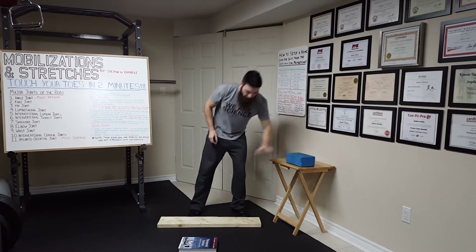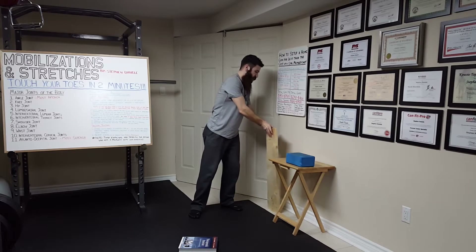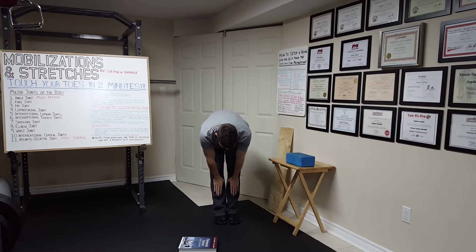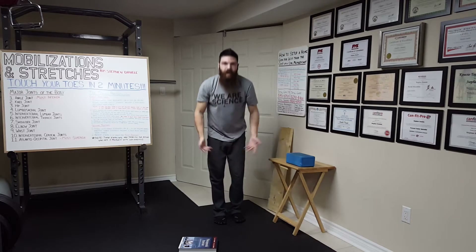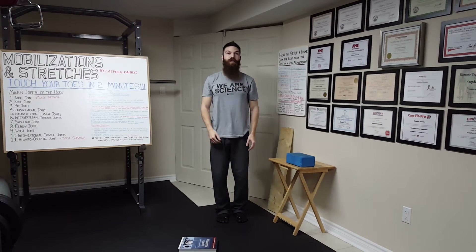One more thing: when performing this progression, it's very important to test and retest yourself to see how much you've improved. Before you start, go as far down as you can and note where you reach. After completing the exercise, check again to see how much farther you can go.